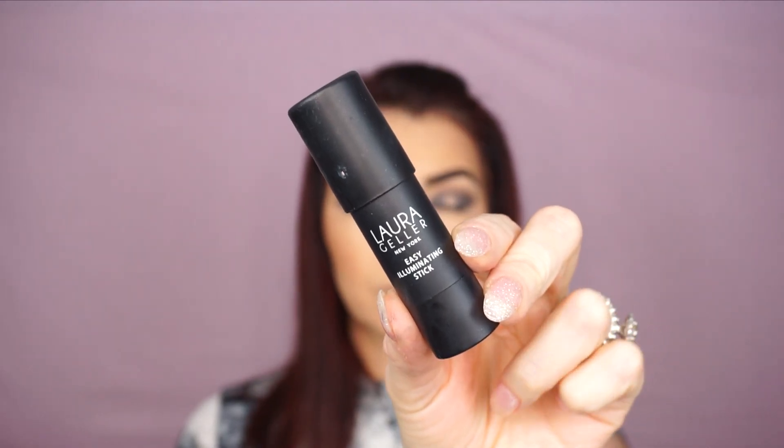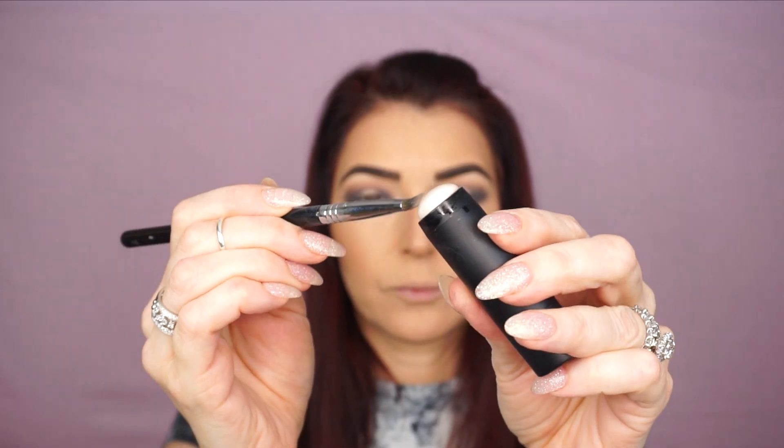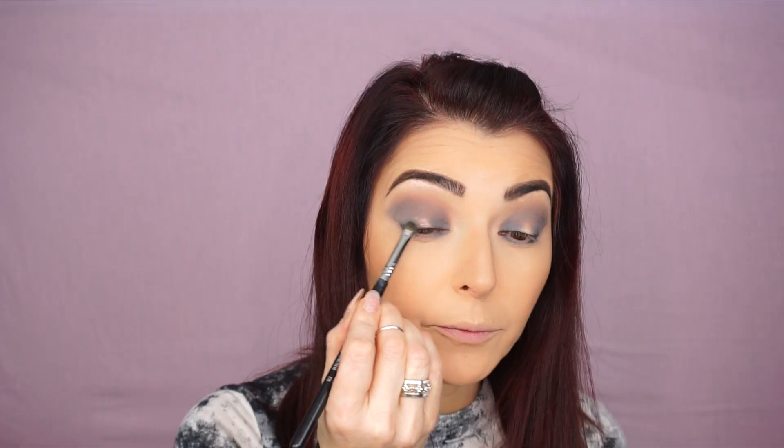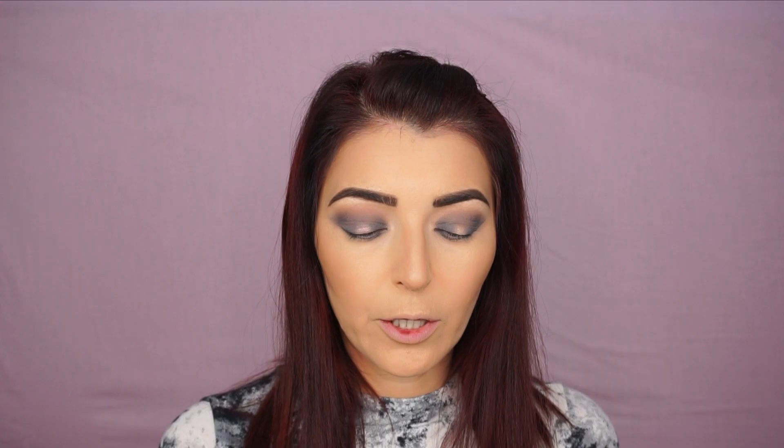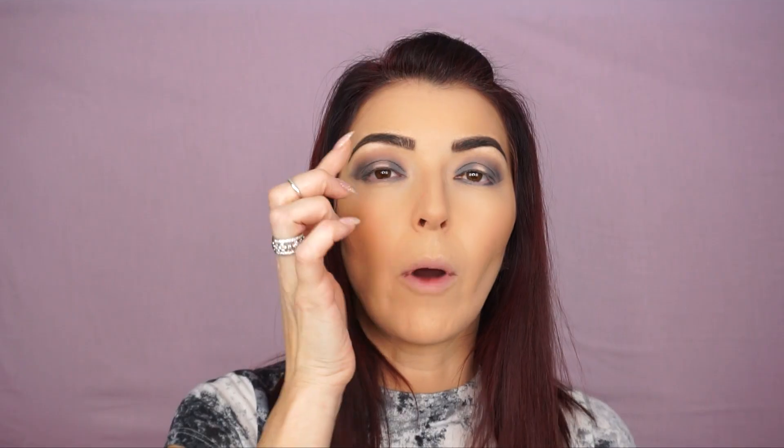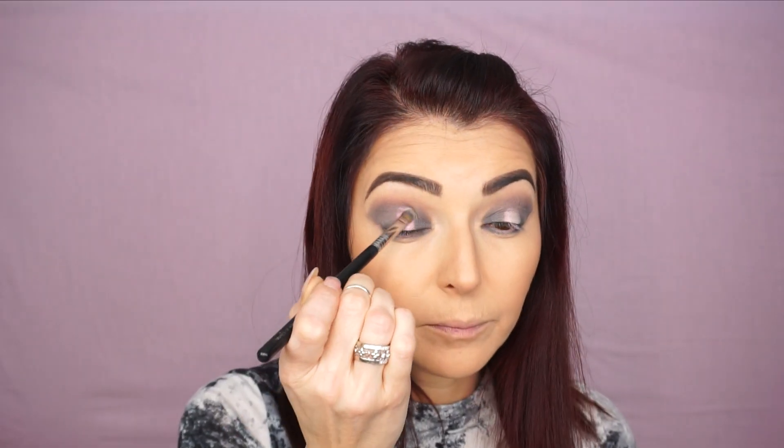For the center of my eyelid, I'm gonna be using the Laura Geller Easy Illuminating Stick in Diamond Dust. I'm gonna take the Concealer F70 brush, pick up a small amount, and apply it on my eyelid. Then I'm gonna use the Laura Geller Big Gelato Swirl Illuminator in Diamond Dust — while my lid is still wet, I'm gonna take it with my finger and place it in the center. This gives an absolutely stunning effect. I'll pick up this color a little bit higher than my actual crease and then blend the edges.